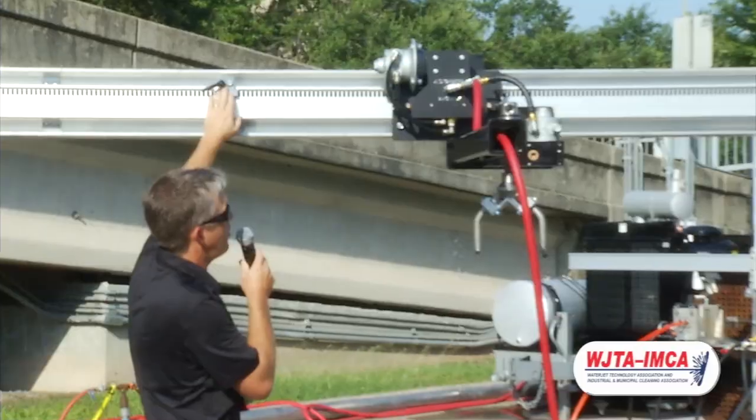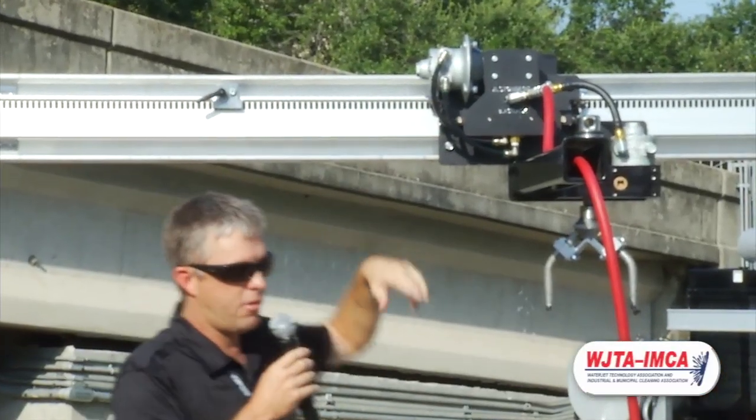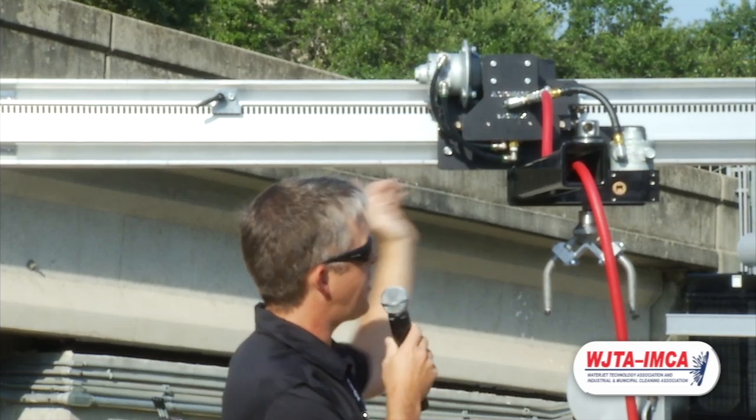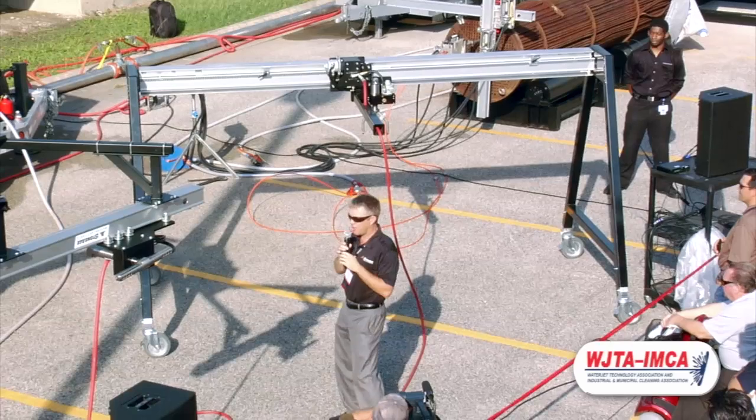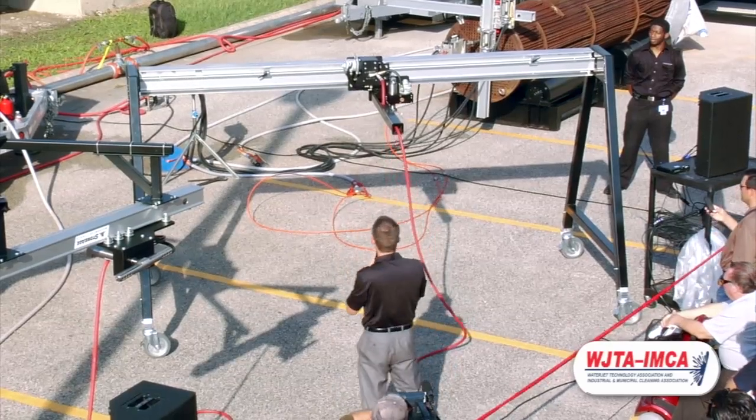Finally, we have these stops. These are easily adjustable — no tools required. And as the tractor goes back and forth, you'll see that it automatically indexes back. So let's go ahead and do the rotation for the blast track.